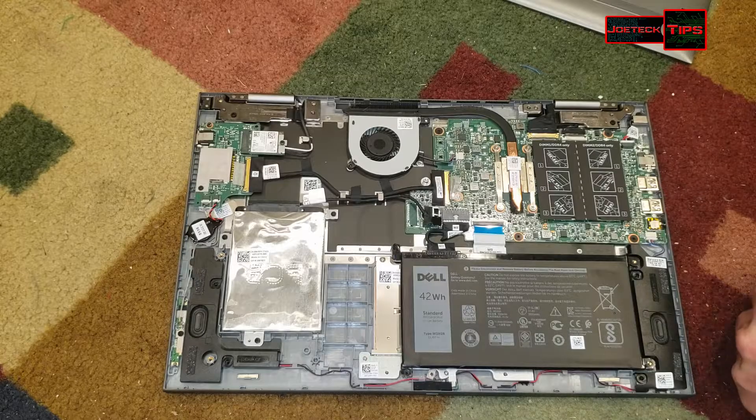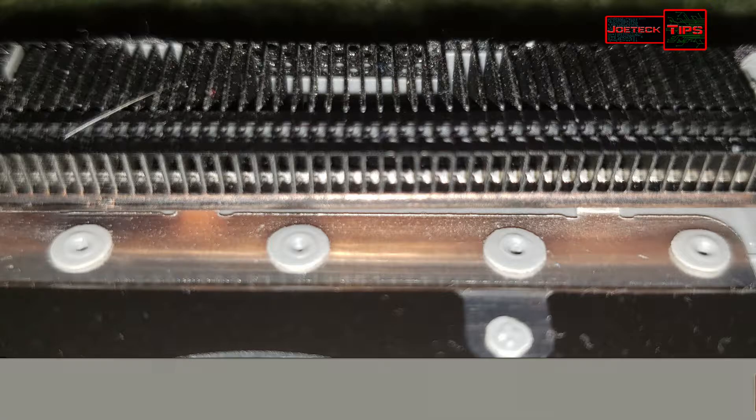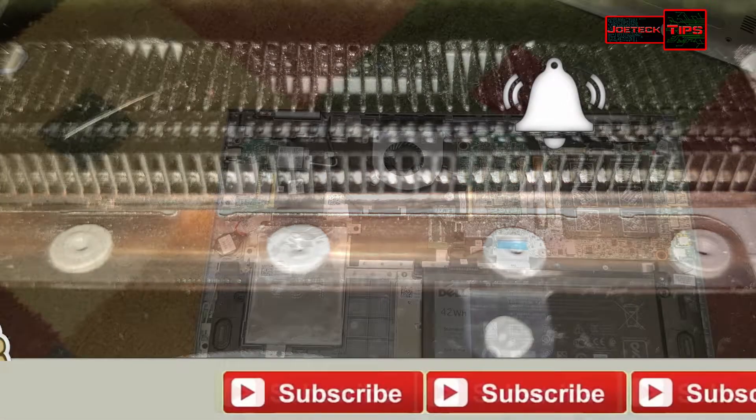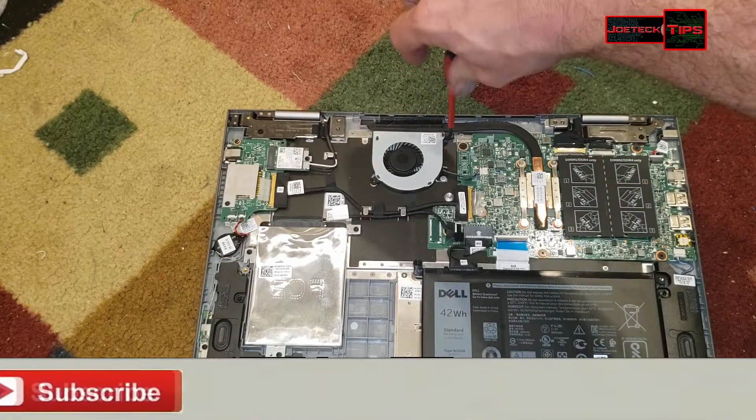Inspect the heat pipe. It is always good to take a look when you have the machine completely apart. Also take a look because with this clog, you'll have major overheating problems.